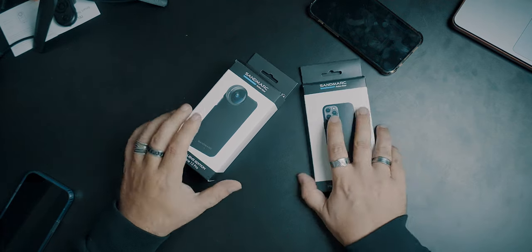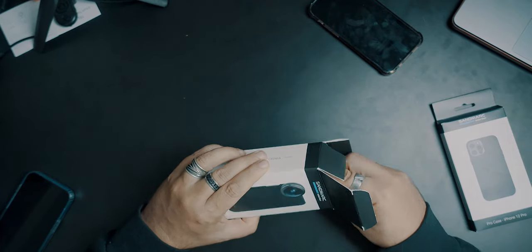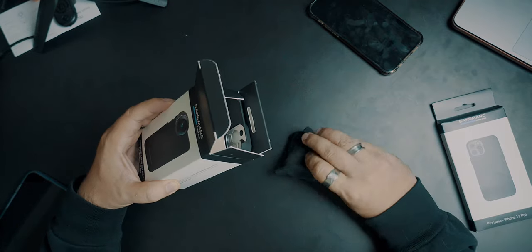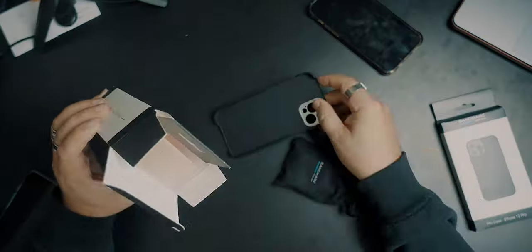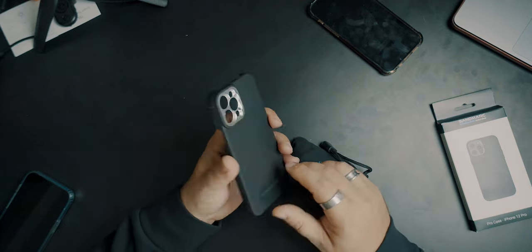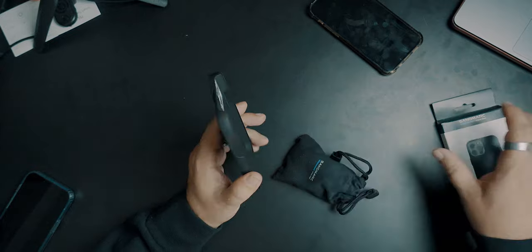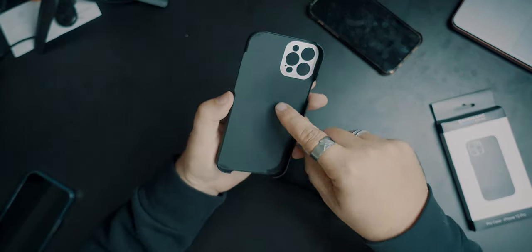So first off, let's open this. This is for the iPhone 12. It comes with a little case, which is nice — a case for the lens and a case for the phone. It does come with their thin case standard, which is great. It's a lovely case, low profile.